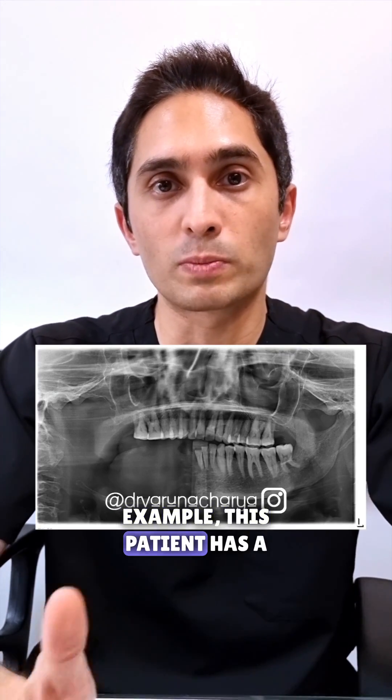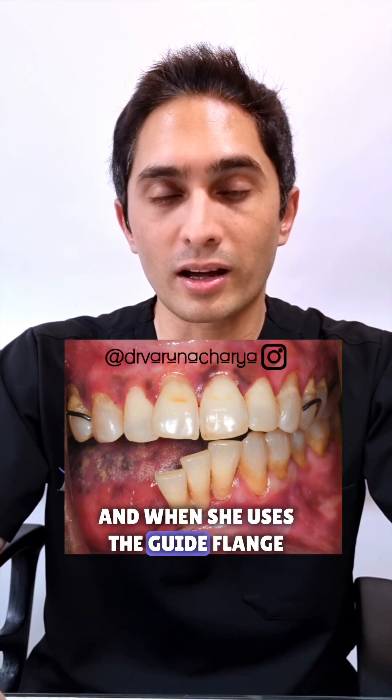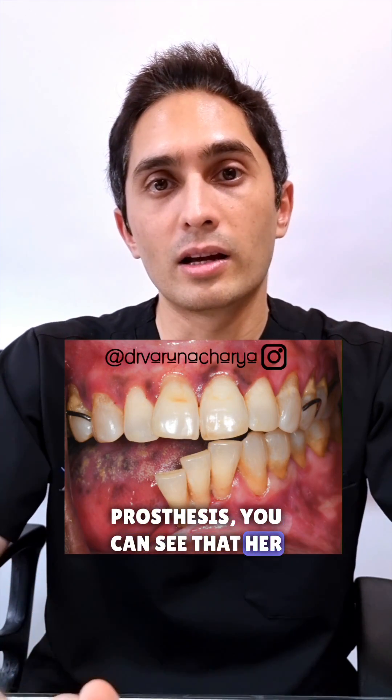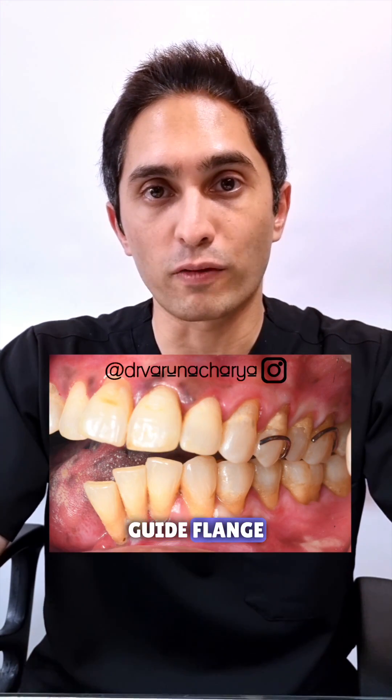You can see in this particular example this patient has a significant deviation to one side, and when she uses the guide flange prosthesis you can see that her occlusion is now re-established on the left side thanks to that guide flange.